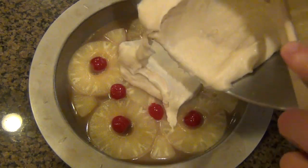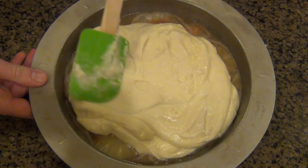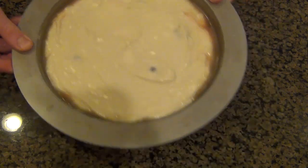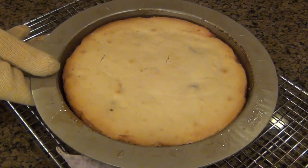Now it's time to pour in our batter. I'm just going to pour all of it in and spread it out. It is a little bit of a thick batter — you definitely want that for a cake like this. If you're making a pineapple upside down cake, you definitely don't want a runny batter. This is going to go in a 350 degree Fahrenheit oven for 40 to 45 minutes, and it should look like this in the end.